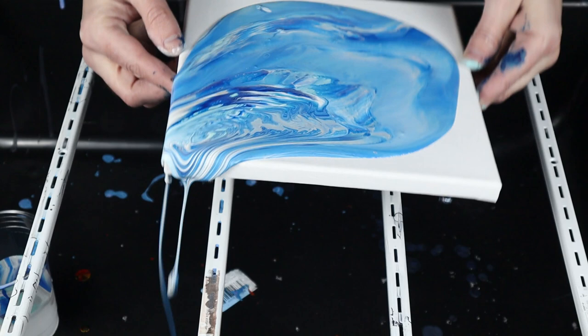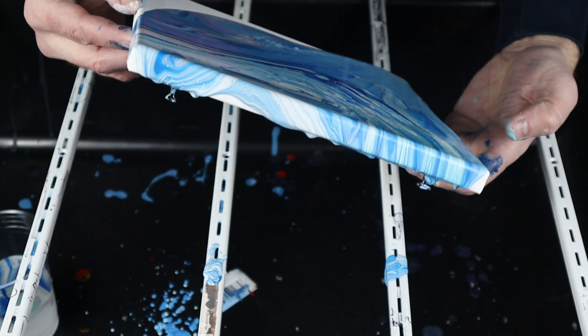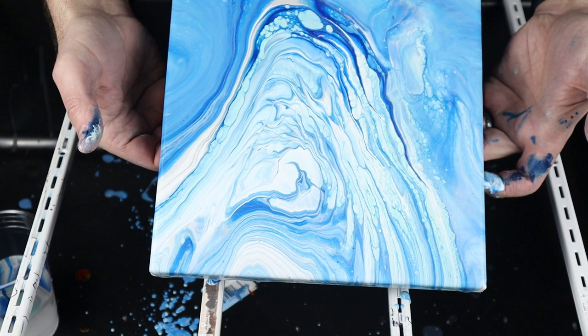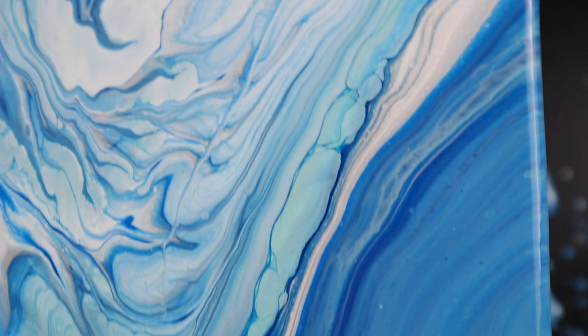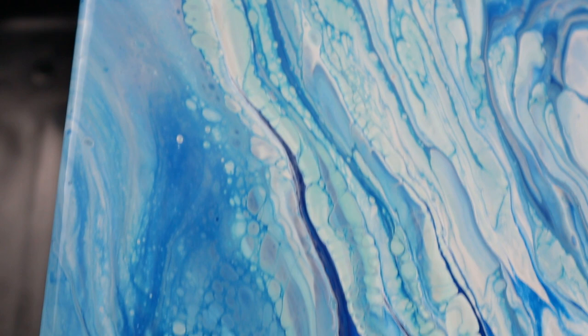Let's go up this way first. I can already feel the paint is just getting super thick. Kind of a cool little backdrop with the snow there. Let's check out how this changes as it gets colder. Here's what it looks like now - nice little waves, got some cellular action happening there from the Floetrol.